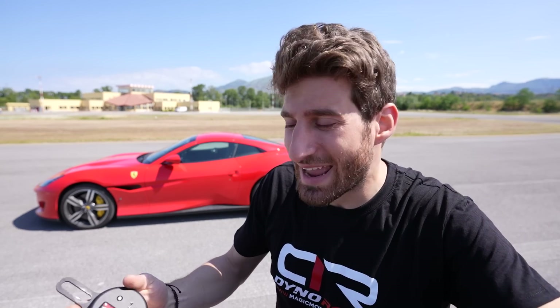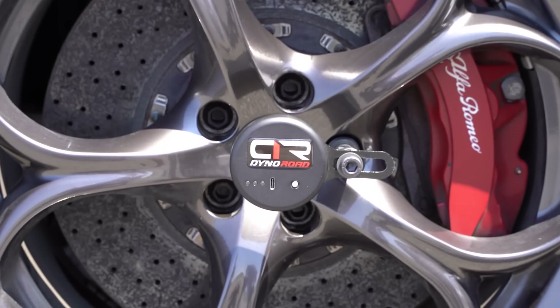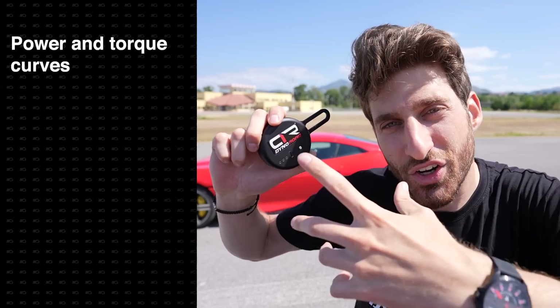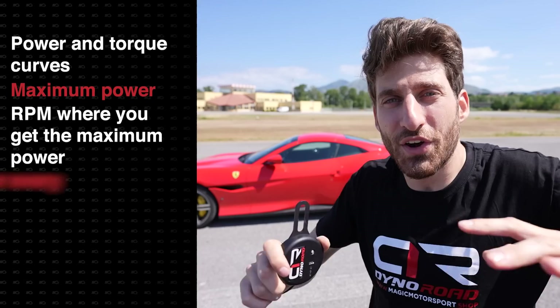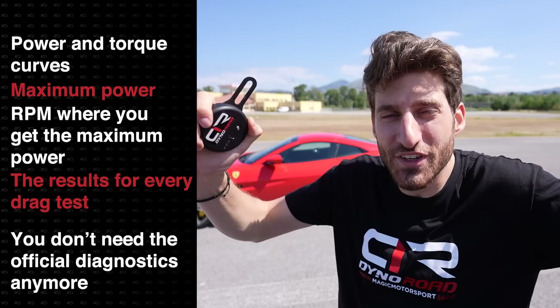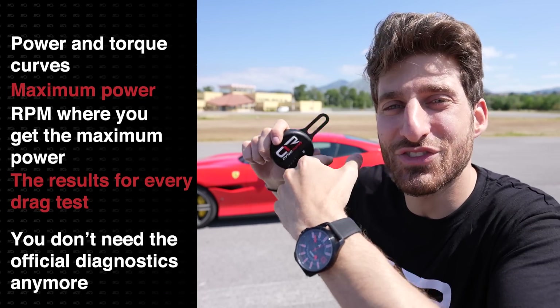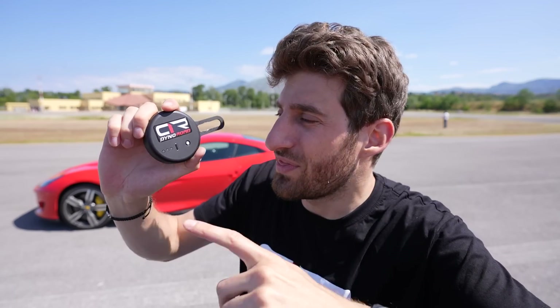Well, forget everything I just said, because starting from today, you can do all these things with this tiny device that you put on the wheel. You can get all this data: power and torque curves, maximum power, RPMs at which you get the maximum power, and results for every drag test. You don't do the official diagnostics anymore, because you use it on the car while driving it, so the controls don't go crazy. You don't need radars or timekeepers anymore.